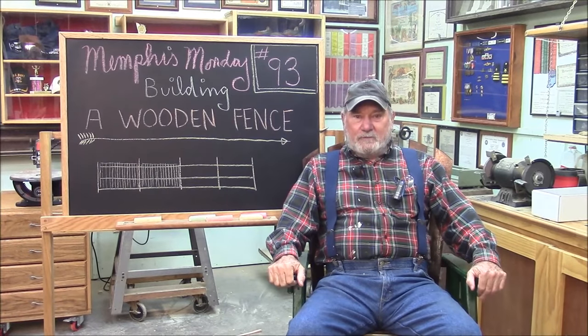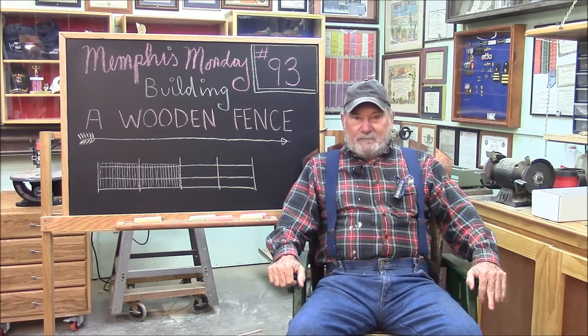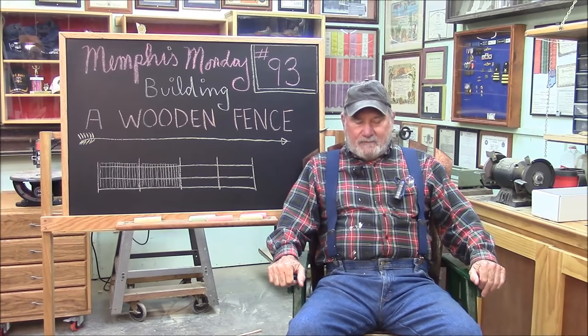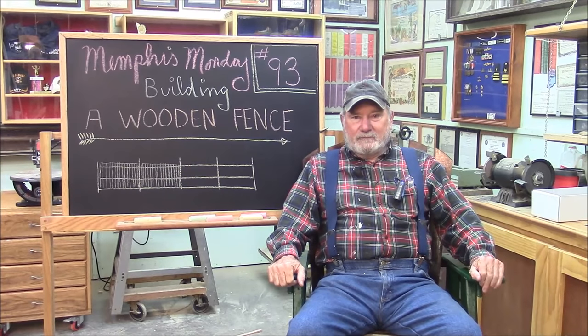Good morning and welcome to another Memphis Monday, Memphis Monday 93. Today we're going to be building a section of wooden fence. We've already repaired a fence and built some gates — today we're actually going to build the fence. I think we'll have some good takeaways here.